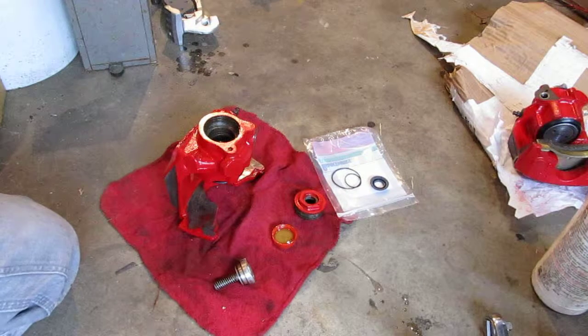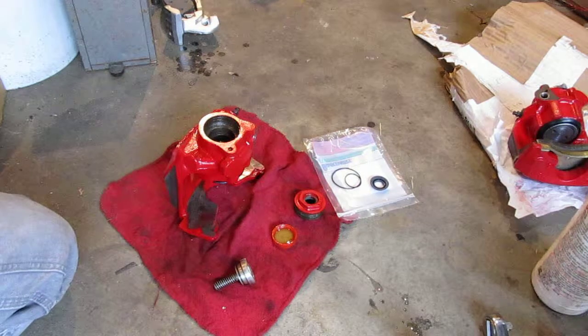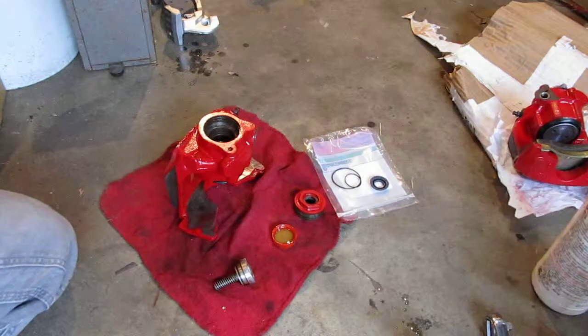Alright, this is the third video that I'm making here. I figured I'd go ahead and make a video of the final assembly of this caliper.